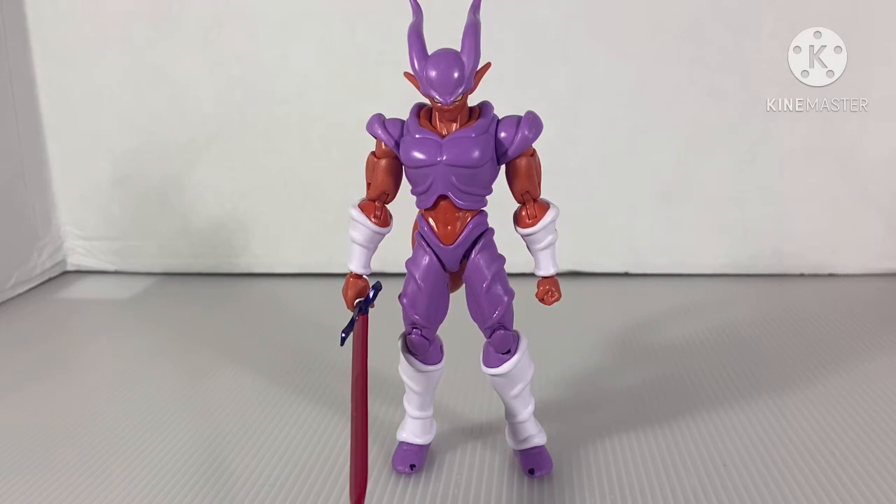It's almost at the same level as the MCU Marvel Legends Taskmaster. You guys know how bad that figure is as well.